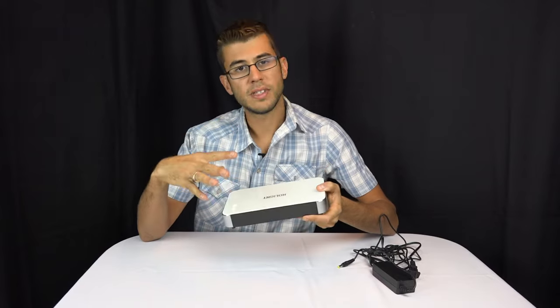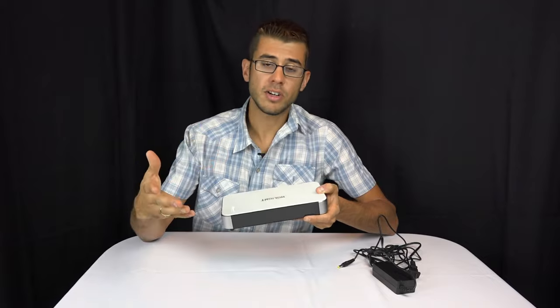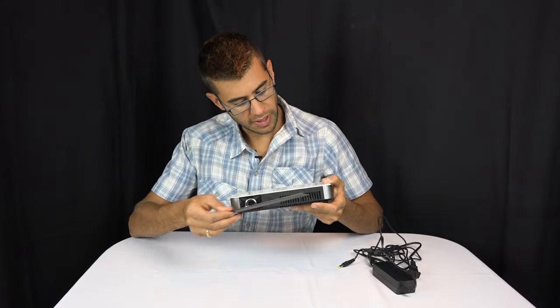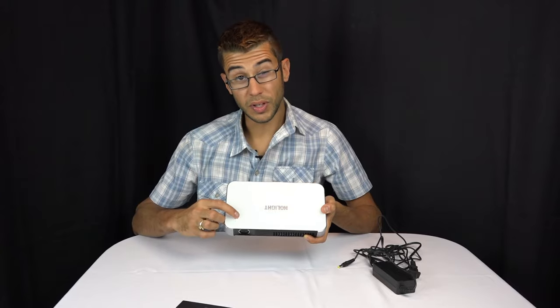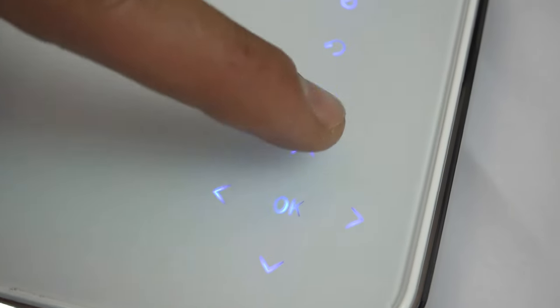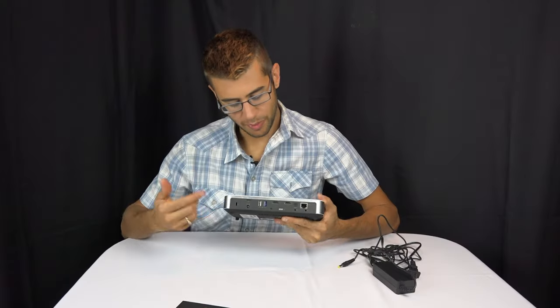Even though this projector is relatively small, it has about a 1200 lumen output, which is considerable for its size. On the front there's a cover that you pop off to reveal the lens. This wheel dials in the focus, and there are control buttons that light up when you turn it on, allowing you to control the on-screen interface.